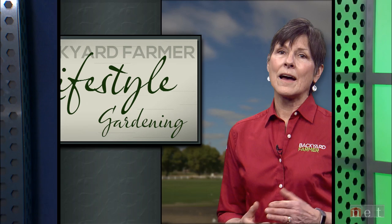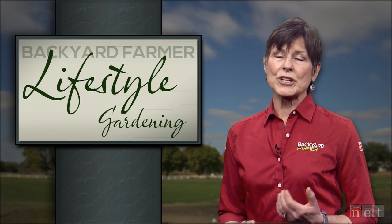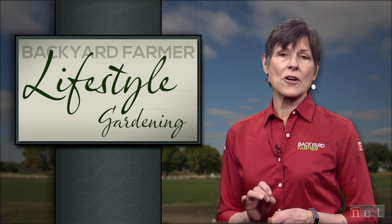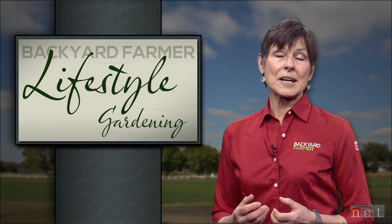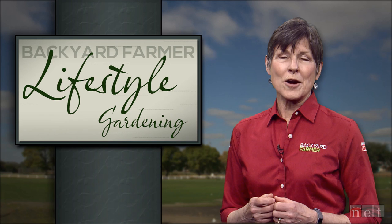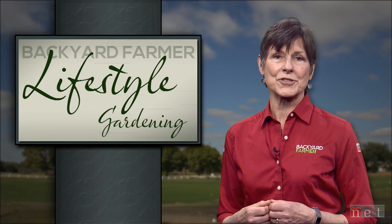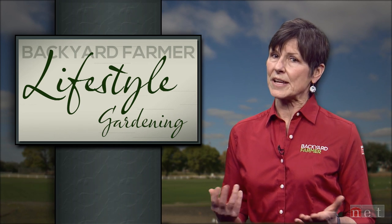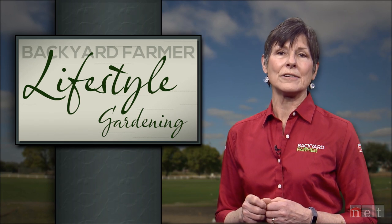Understanding climate issues can help you be more flexible in the garden. The scorching drought in 2012 and the recent flooding has taught all of us to be prepared for just about anything in Nebraska. Let's take a break and hear some answers to your frequently asked questions. Our Backyard Farmer panelists are here to help — you can always send us an email at byf@unl.edu.